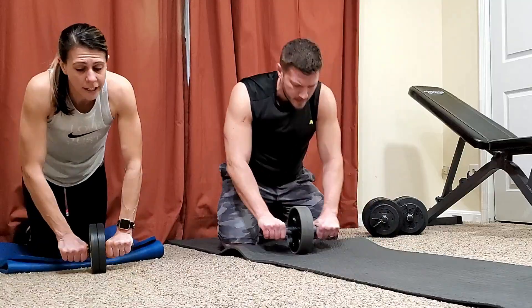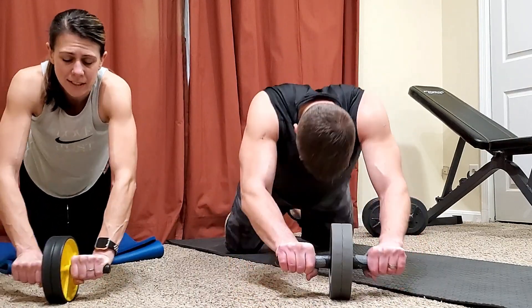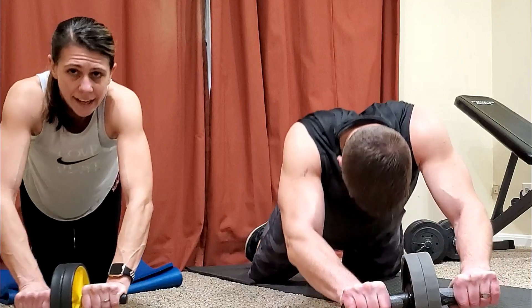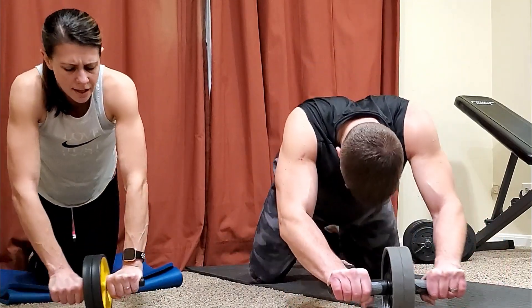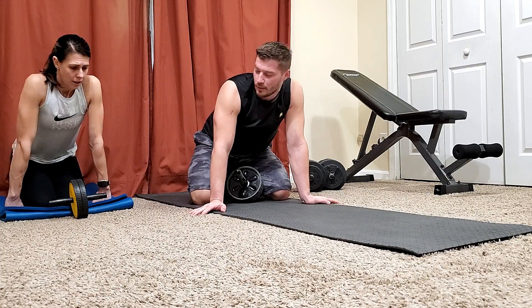Another workout I recommend doing along with the ab wheel is throwing in some cardio to help burn some fat. Don't do some crazy long extended cardio — I like HIIT cardio. Fast and efficient burns fat. All right, guys, I'm dying. We got 20 seconds and then it's fives.